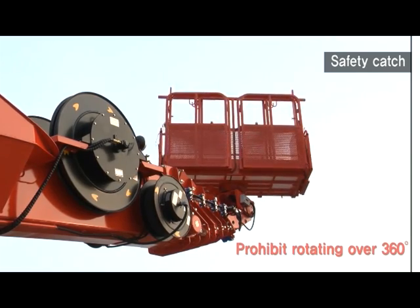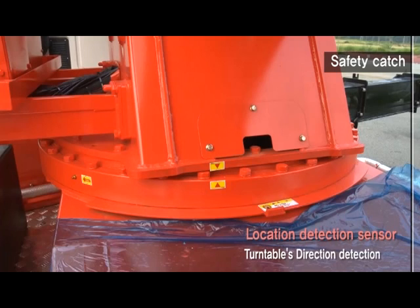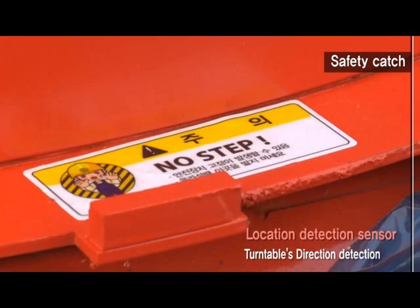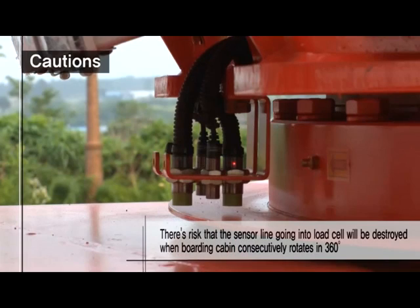Rotating over 360 degrees is prohibited. When stepping on the turntable's detection part, an operational error can happen. When the boarding cabin rotates 360 degrees consecutively, there is a risk that the sensor line entering into the load cell could be destroyed.